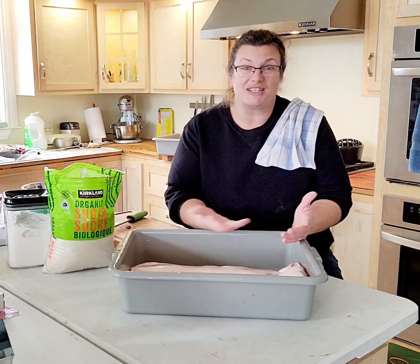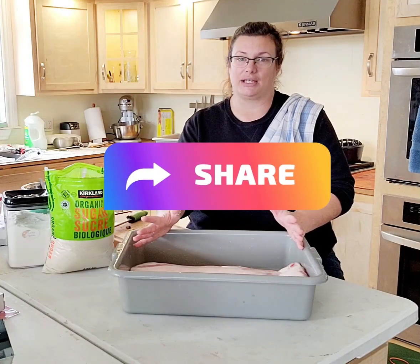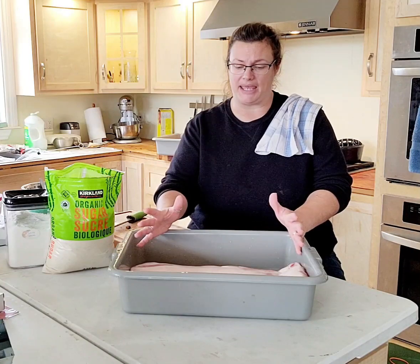Store-bought bacon shrivels up to nothing in the pan and all you're left with is a pan of grease. This bacon doesn't shrink when you cook it. There are a couple of principles around making bacon.